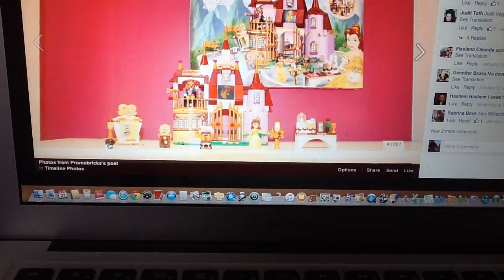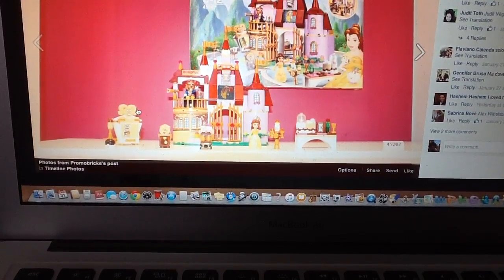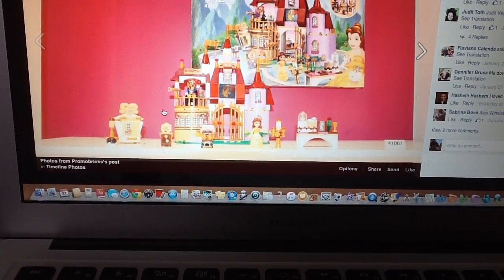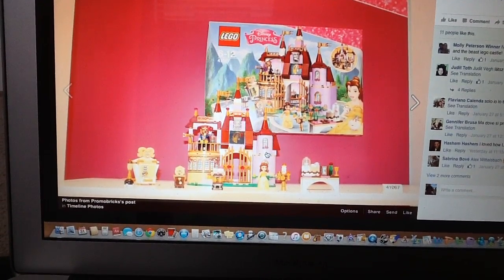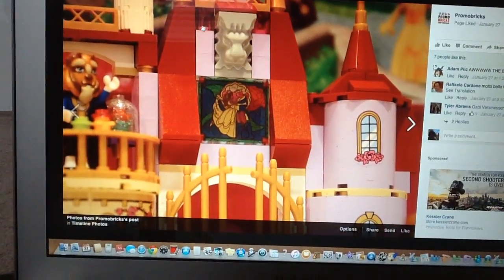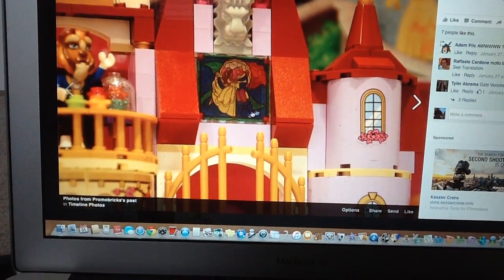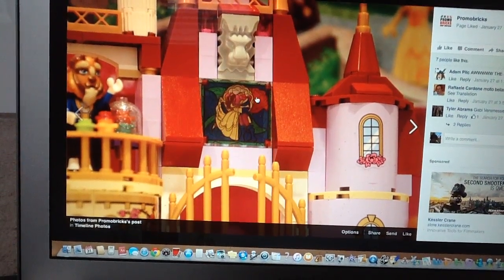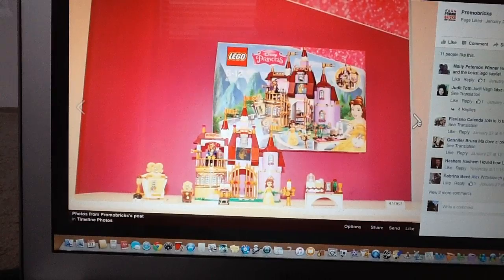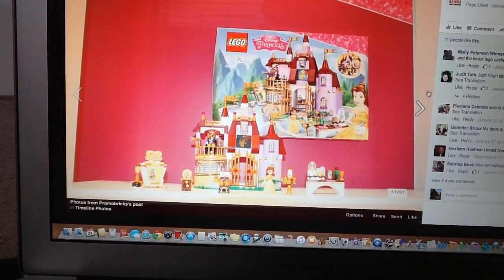You also get Babette — the feather duster girl — and the Wardrobe character, who uses Unikitty's tail pieces in tan. I just like the color of the castle too, because it's pretty accurate to the film. And you can see there's a lion head, which looks to be a printed brick. I love the stained glass — it looks fantastic. Definitely going to get this one for sure. I think it may be around $50 or $60, but it looks great. I love Beauty and the Beast — it's considered a landmark film for Disney — and it's a great set. Definitely going to pick this one up.